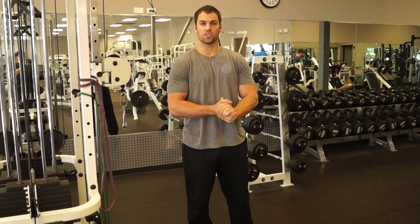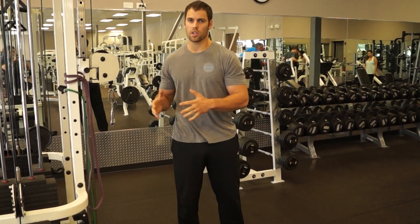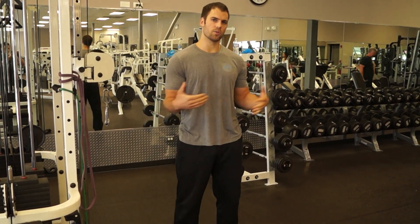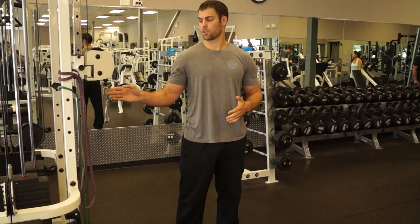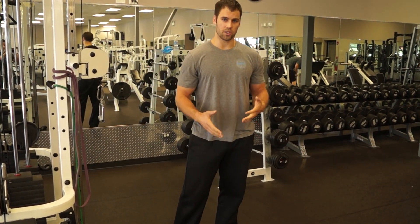Hey guys, so I'm going to demonstrate how to work your obliques, work your core in a standing position — and I think that's important. We can define functional training as a lot of core rotational work, and it's better if you actually get on your feet and do some rotations using either a band or a cable,